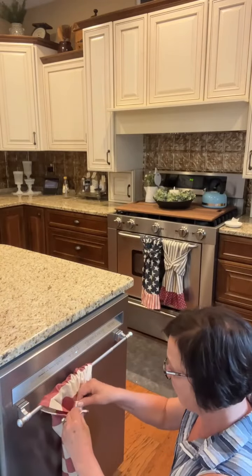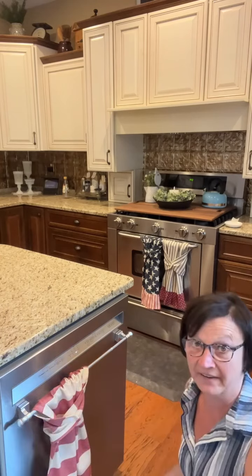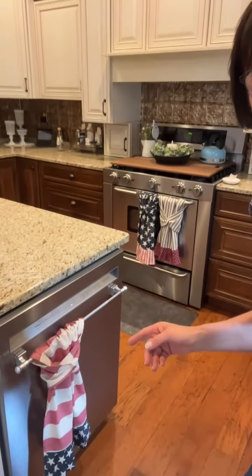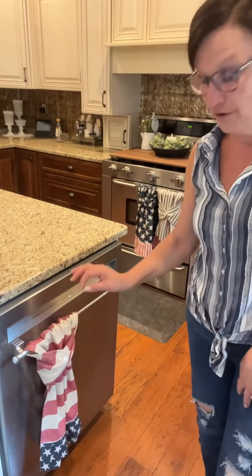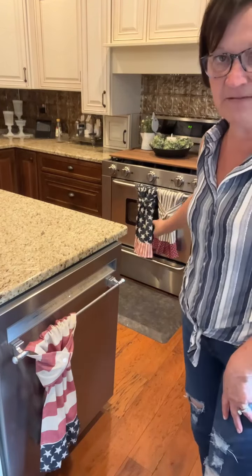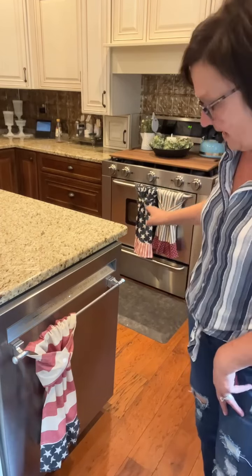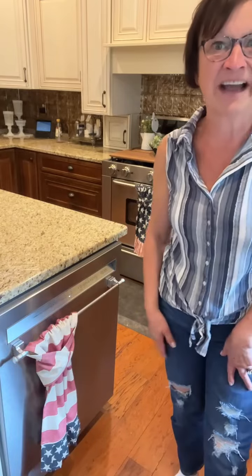My sink is right across from the dishwasher, so it makes more sense to have my dish towels hanging on the dishwasher. I can just turn right around from my sink and dry my hands on there. How cool is that? If you missed my video on how to make this simple way to hang your dish towels — either on your oven, though I know some people said the oven is not safe, so I'm not going to tell you to do that — I'm really loving the dishwasher idea. That's where mine are going.